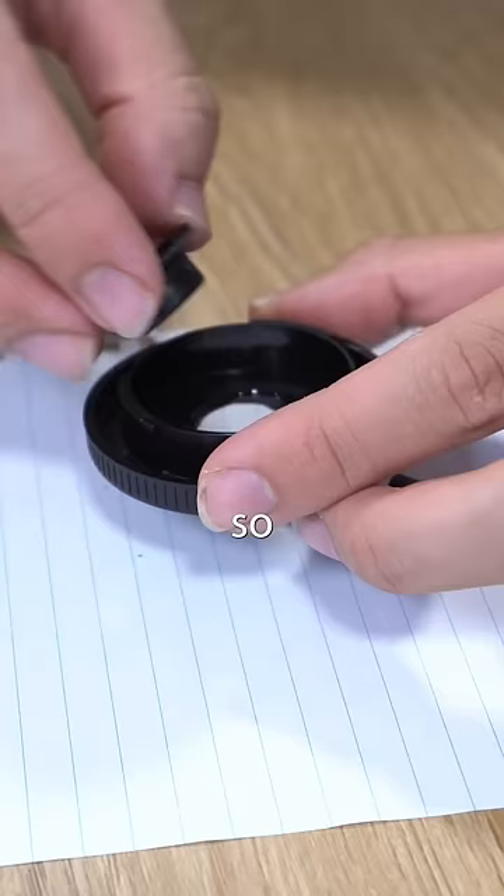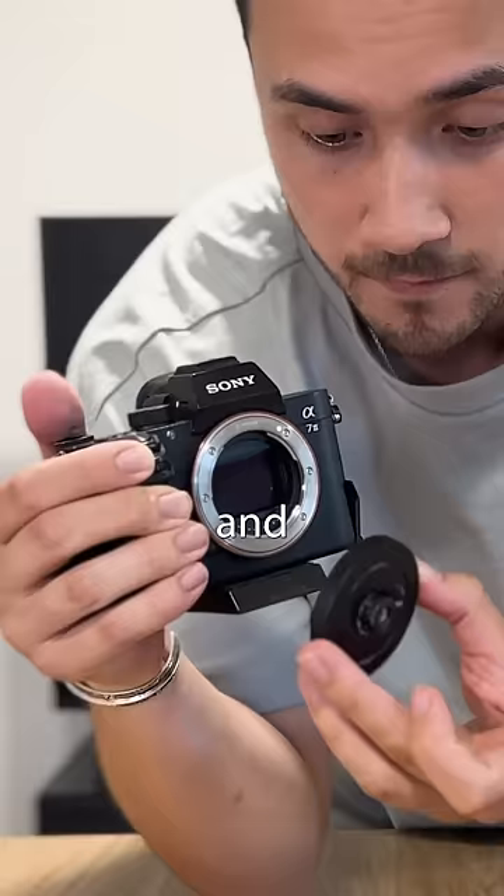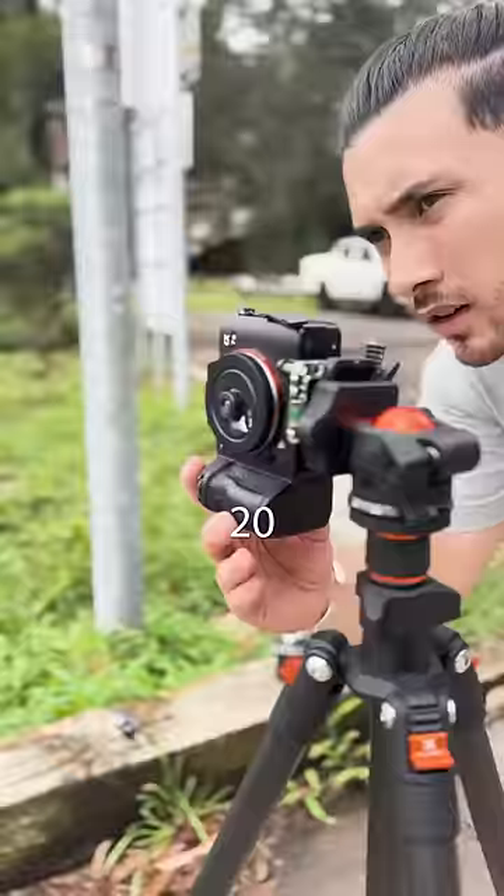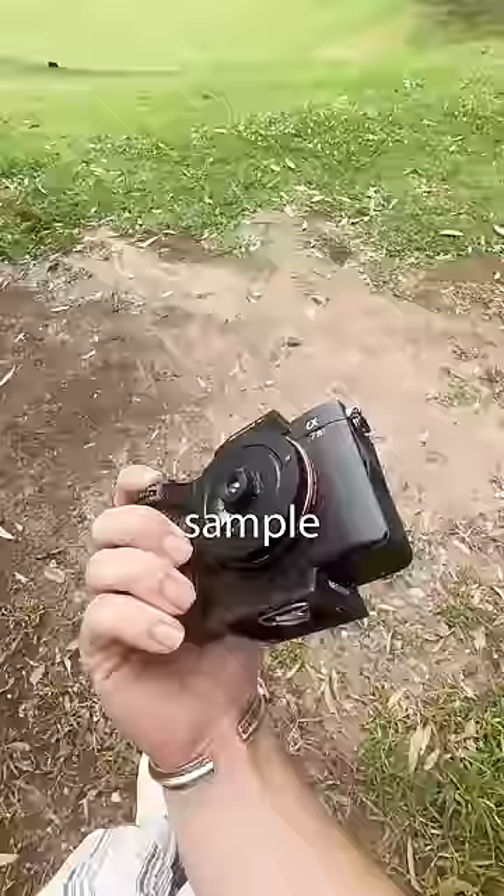I waited for about 20 minutes for it to dry and then I put it on the camera. As soon as I turned it on I was so surprised by what I saw. I spent the next 20 minutes getting some sample photos and this is the result.